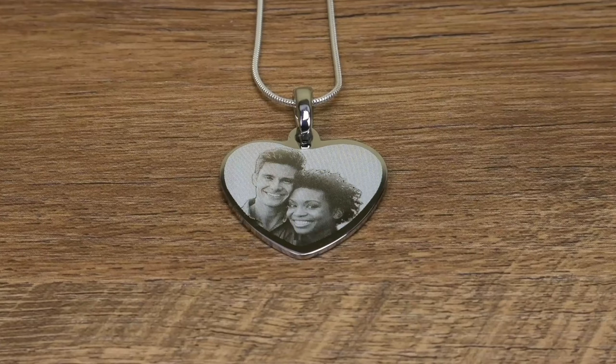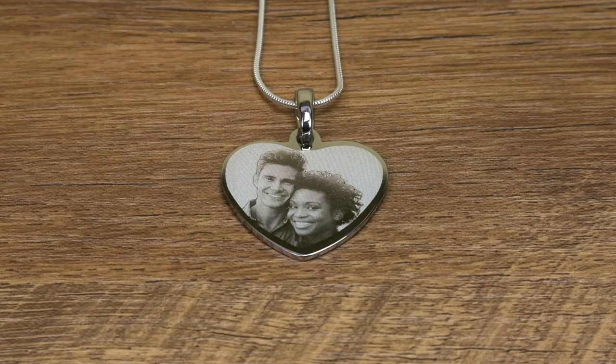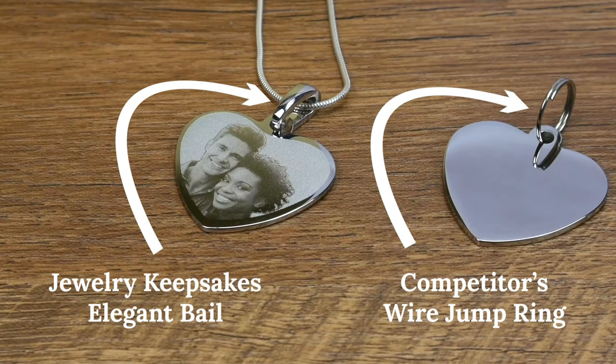With the quality of the metals in our pendants combined with the work of our engravers, each photo engraved pendant is designed to last for years to come. On top of all that, each pendant comes with an elegant bale to attach to your choice of chain, ranging from 18 to 30 inches in size.